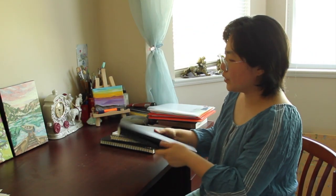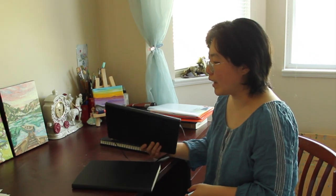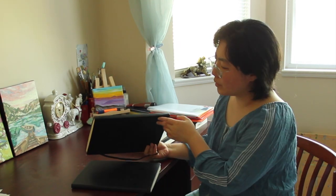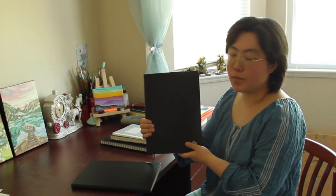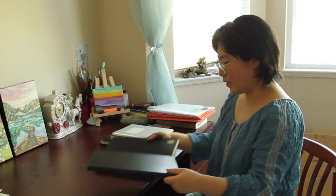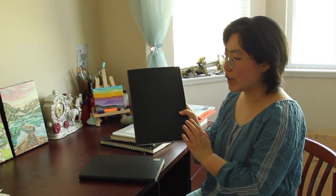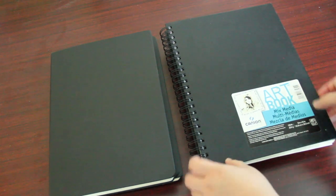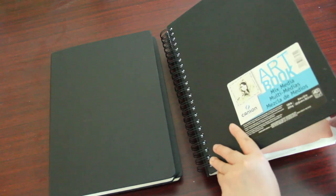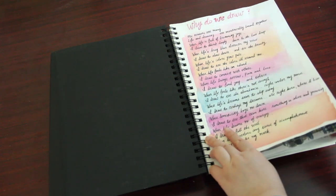These two sketchbooks here are perfect bound, which I really prefer using. After one or two years since I started art journaling, I started buying all my art journals with perfect bound pages. This one is a Moleskine art book for dry media only, and this one is a Moleskine watercolor album with heavyweight 140-pound watercolor paper. I bought a lot of spiral sketchbooks when I first started and then stopped because I didn't enjoy the spiral cutting across the drawing spread.